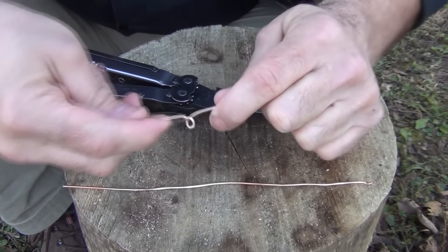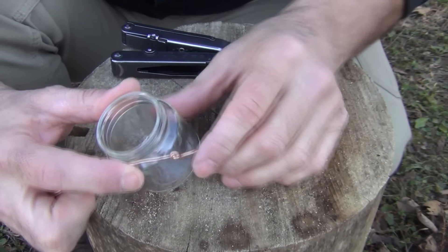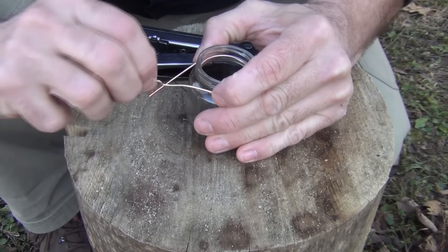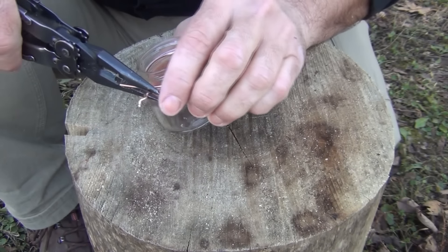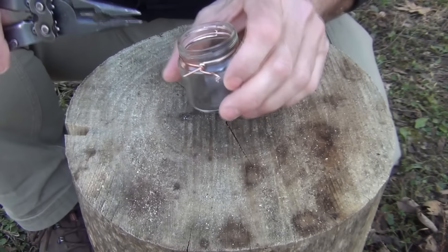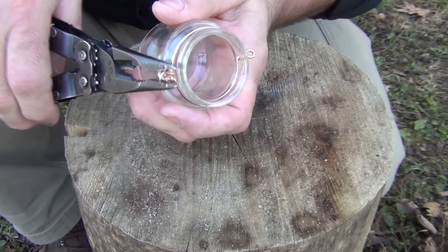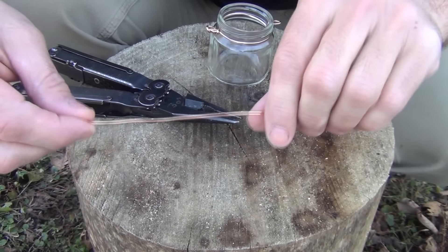Open this up really wide so it can go around the jar. The next thing we do is fit it around the bottom lip — there's a nice lip at the bottom under the glass right here. Come around and make sure you're exactly opposite, making another loop on this side. Twist the wire and use pliers to tighten it, but don't tighten it so much that it's going to crack the glass. This is what's going to keep it from moving around.